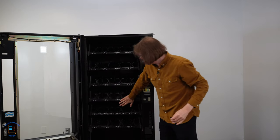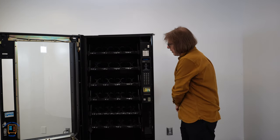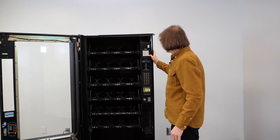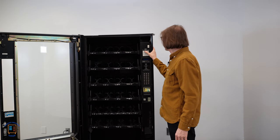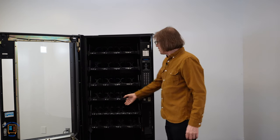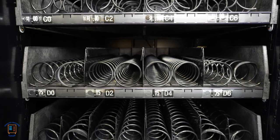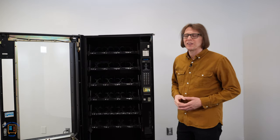That will show us that we've now got an additional chip tray inside our vending machine. I'm going to press exit, and then to demonstrate using free vent mode, I'll put the machine into free vent, hit edit, free vent on, press exit. Then if I press D0, you'll notice that both of these motors turn at the same time.